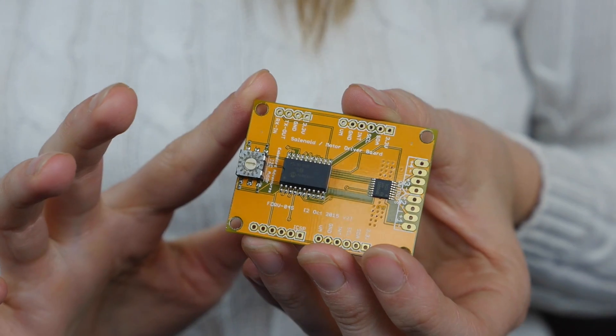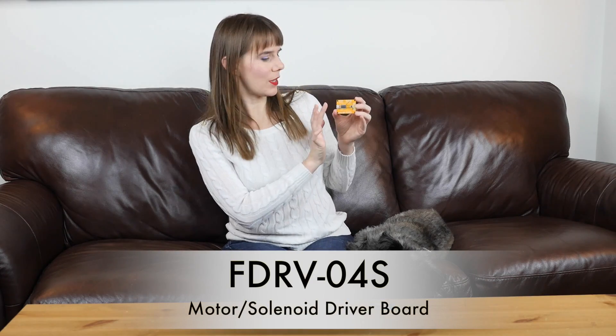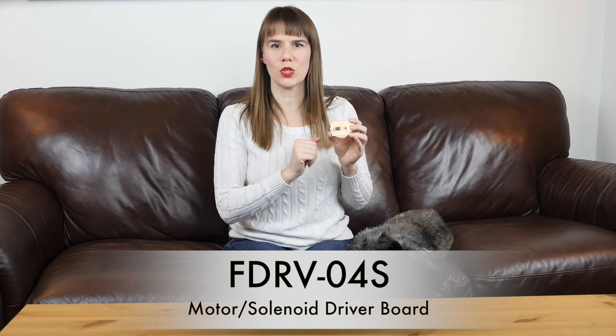This little guy is designed to help you control solenoids or motors. As you probably already know, it's challenging to connect microcontrollers to many motors and solenoids because microcontrollers tend to operate at 5 volts or less, and many motors and solenoids operate with much higher voltage, like 24 or even 45 volts. So we built this new Embedded Adventures driver board, which allows you to control up to four devices over I2C.